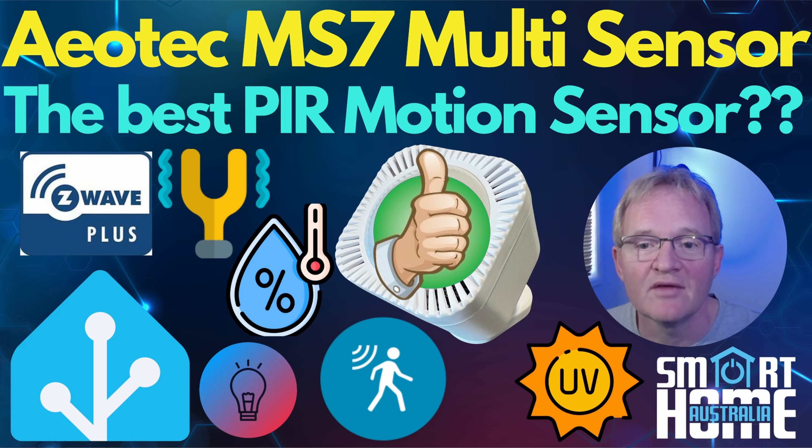Thanks for watching the video and if you found it helpful, please give me a thumbs up, subscribe and hit that bell icon for more smart home content. If you have thoughts on the Aotec Multisensor 7, drop a comment below. How do you plan to use your Multisensor 7 in your setup? I'd love to hear your ideas. See you in the next video.